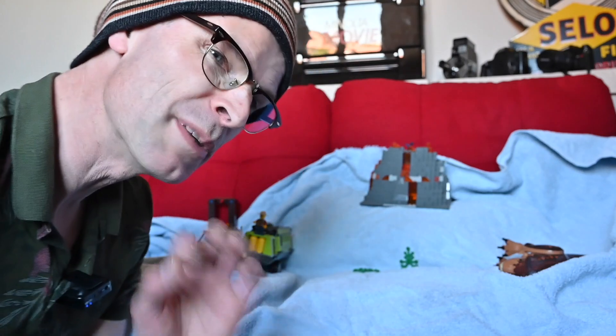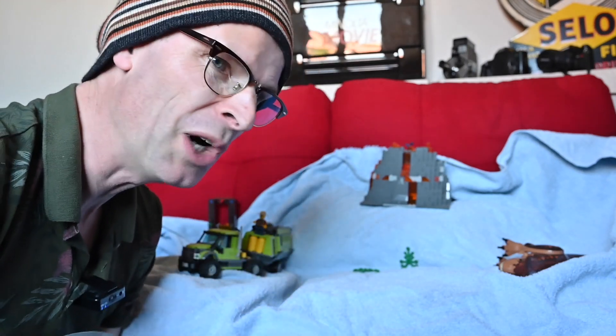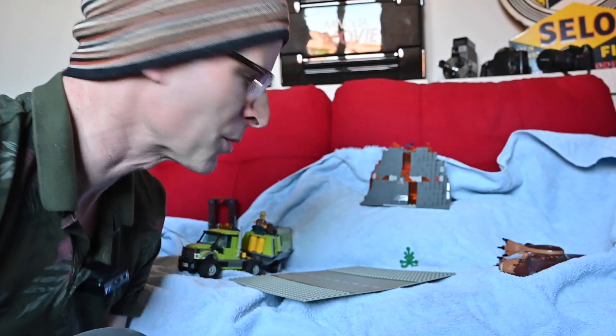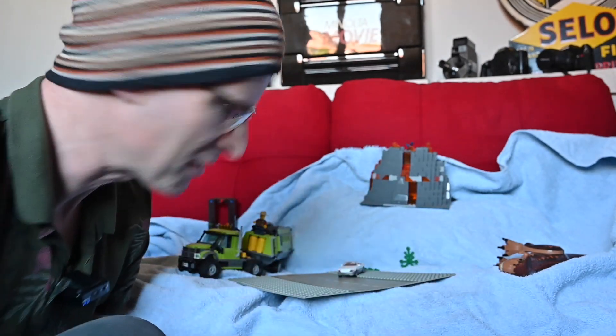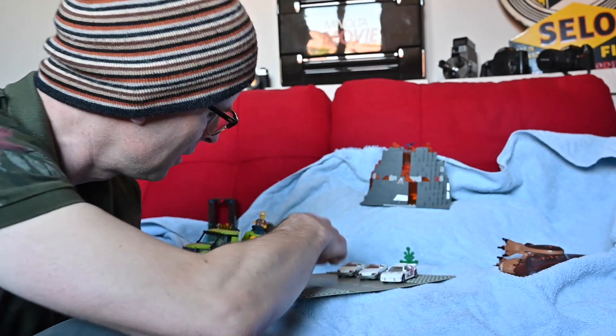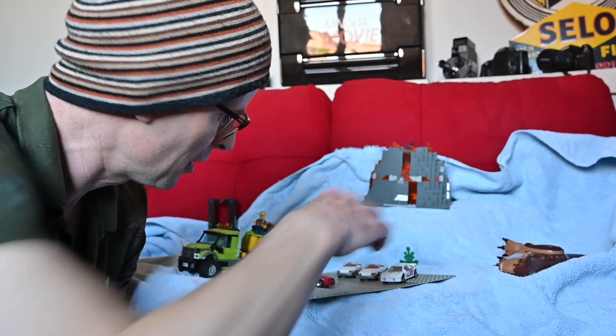Find some cardboard boxes, draw a picture of a multi-story car park — this is just stuff I've grabbed off my desk apart from the Lego that was in the rummage box — and you can have yourself a car show in the comfort of your own home.